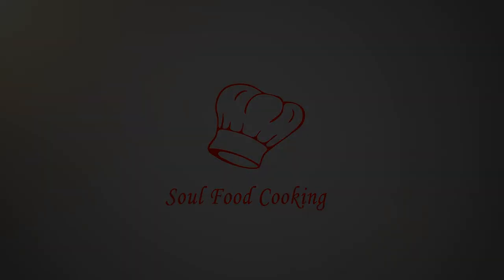Hello and welcome to Soul Food Cooking. Today I'll be making oven baked beef short ribs.